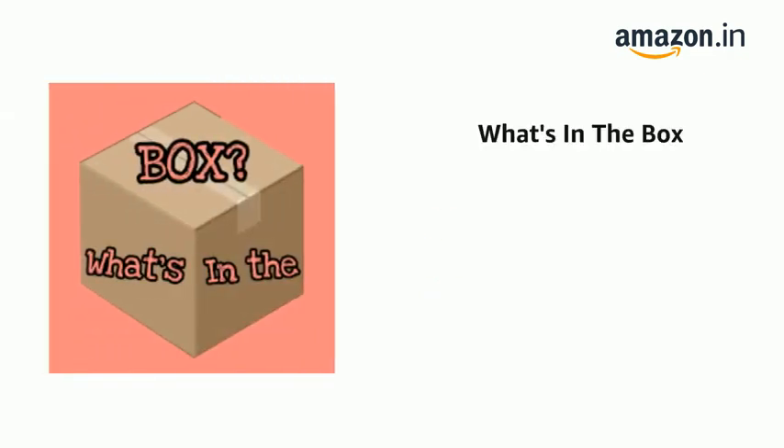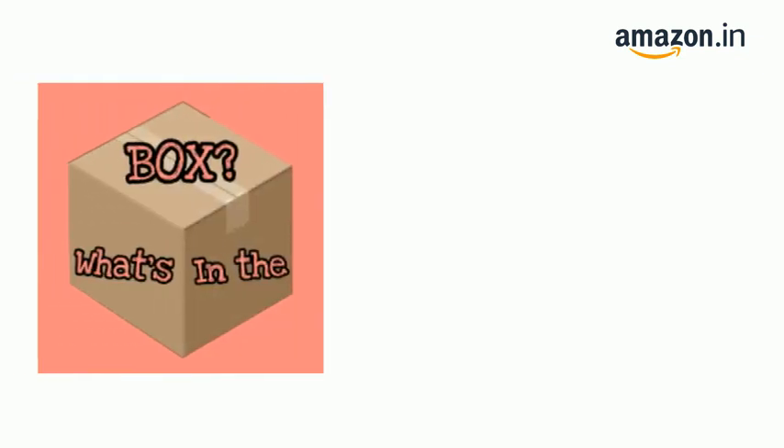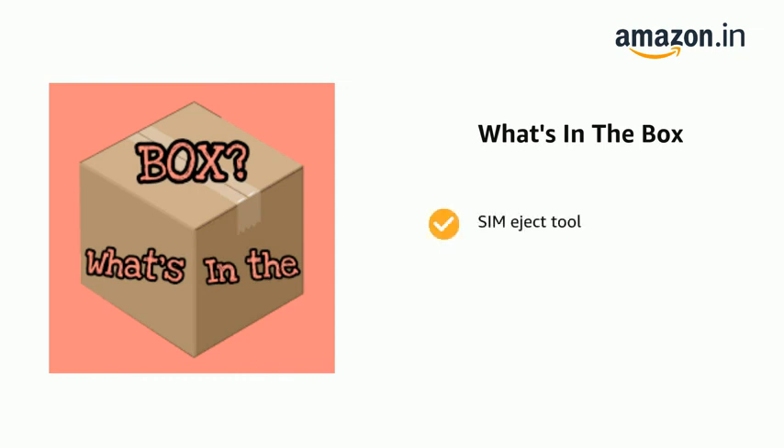The delivery box contains the Redmi 9A Sport, a power adapter, USB cable, SIM eject tool, warranty card, and user guide.